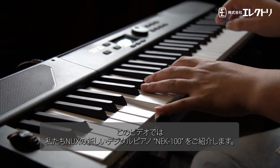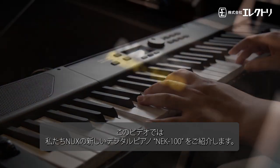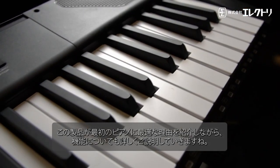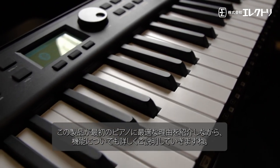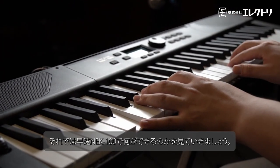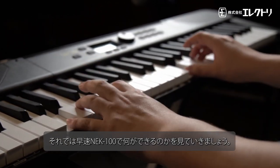Hello everyone! For this video, we at NUX are excited to show one of our latest creations, the NEK-100 Digital Piano. We'll take a deep dive into its features, showcasing why it's the perfect starter piano for a musical adventure. So let's embark on this exciting journey and discover what the NEK-100 has in store.